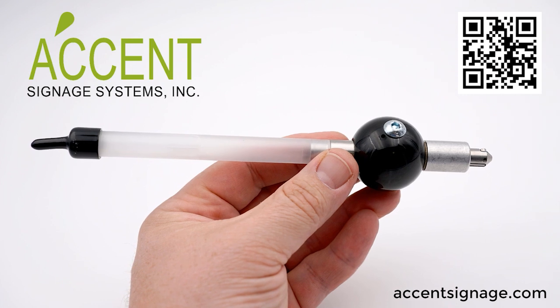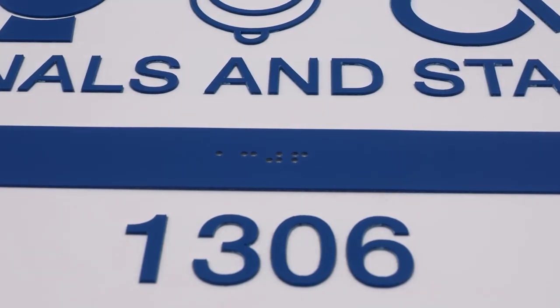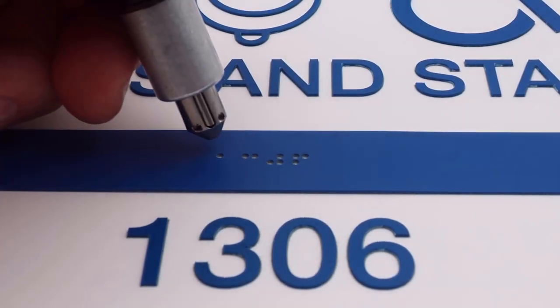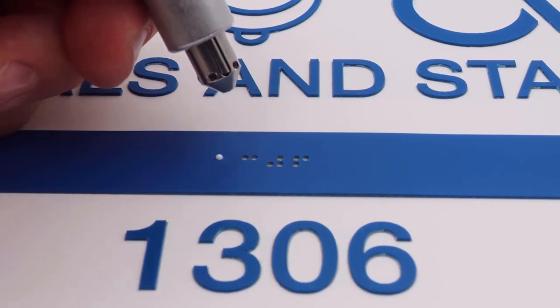Finally, we will use our Accent Braille raster bead gun to plunge the beads into our laser-cut holes. The double-sided tape that we used is not necessary, but it will help prevent the beads from falling out over time.